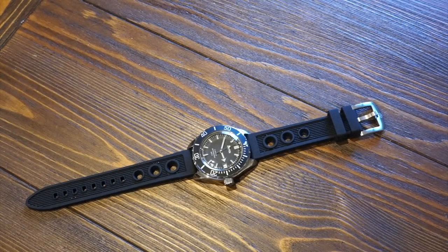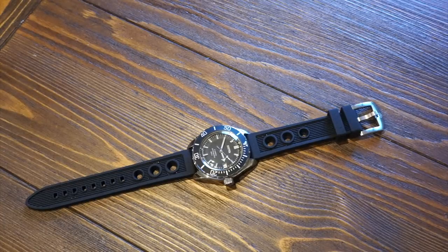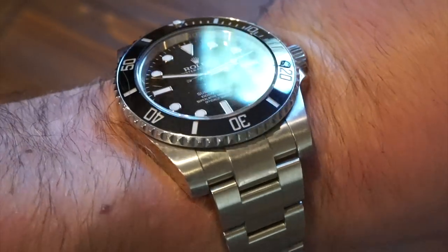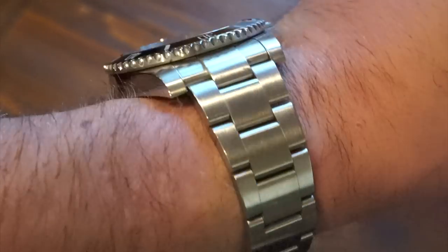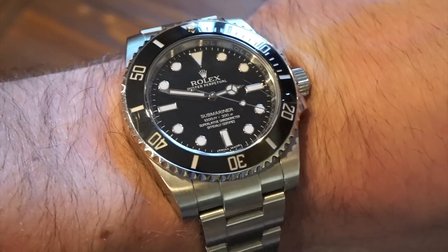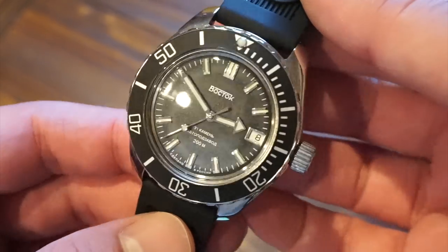Hello guys, welcome back to Watch Addiction watch reviews. Today we're taking a look at a super affordable Russian dive watch, a rather new addition to the Vostok Amphibian line. It has a diving unidirectional — actually bi-directional — bezel. For today's wristwatch check I'm wearing my trusty Rolex Submariner 114060, the no-date ceramic Submariner, just a great summer watch. Let's get into it — here is the watch we're looking at today: the Vostok Amphibian.